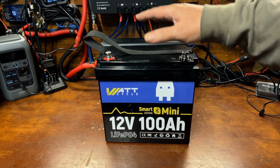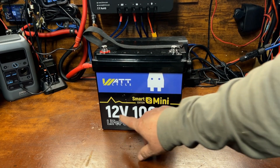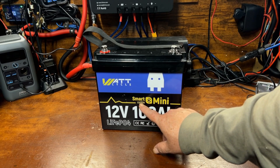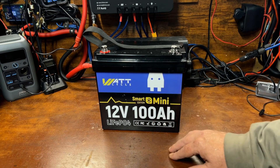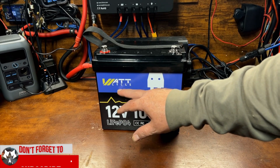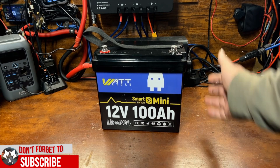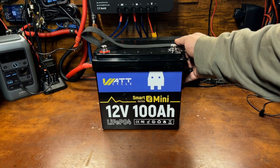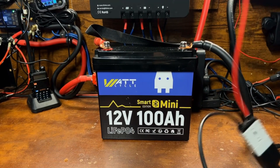What we have here is a Watt Cycle 12-volt 100 amp hour Mini with a Smart Edition, which means it has Bluetooth. I'm really looking forward to this. Everything I've gotten from Watt Cycle so far has been a fantastic battery, so we're going to go ahead and get this all charged back up and run another capacity test to get the footage for it.